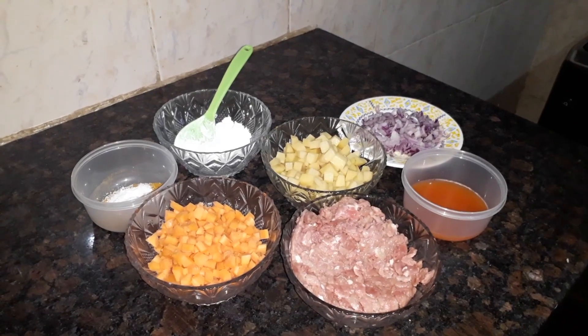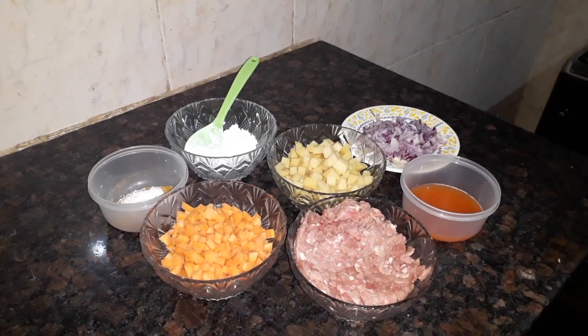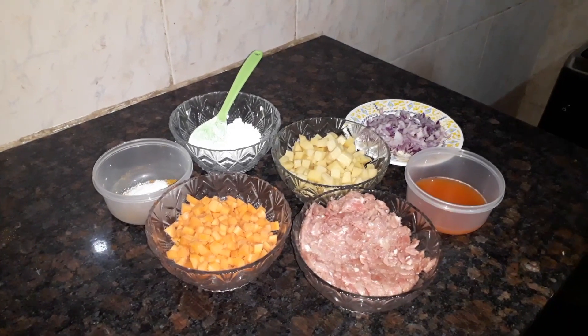Hi guys, welcome to my channel. On today's video I'm going to be making meat pie. So these are the ingredients we are going to be using for the meat pie.